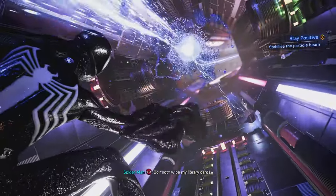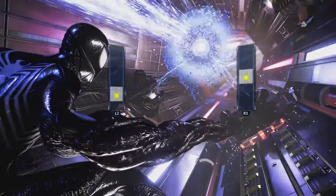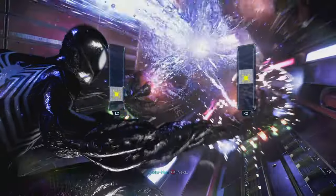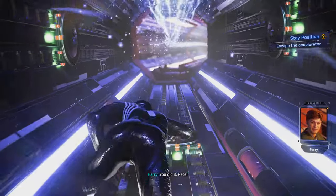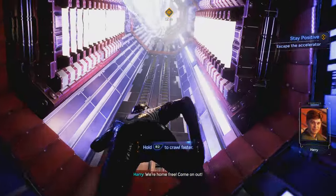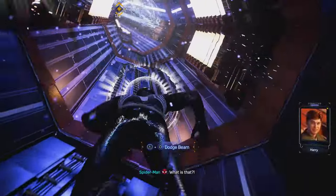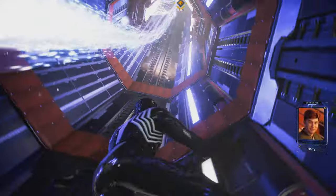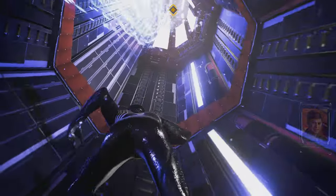Do not wipe my library cart. Don't touch the beam. Next. You did it, Pete. We're home free. Come on out. What is that? Probably a static discharge — means the accelerator is working. Clever freaking goose.